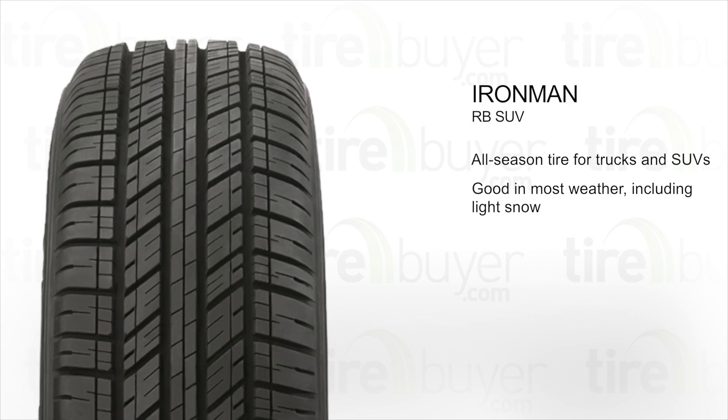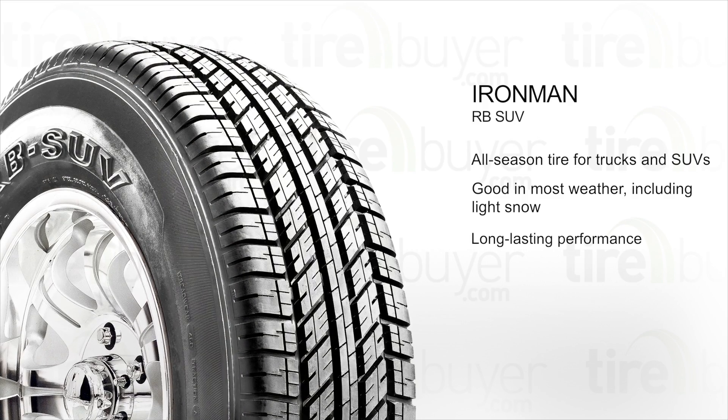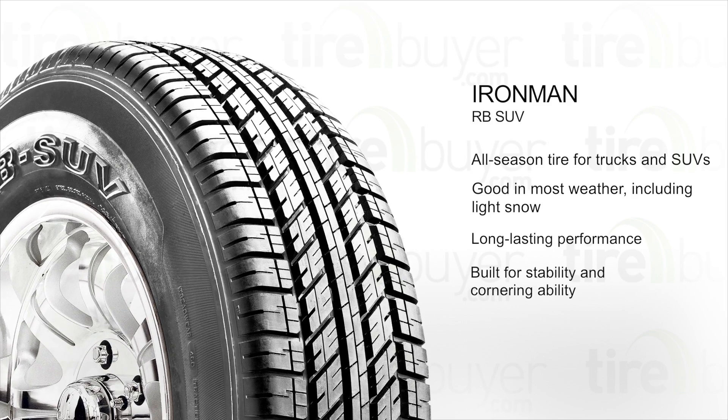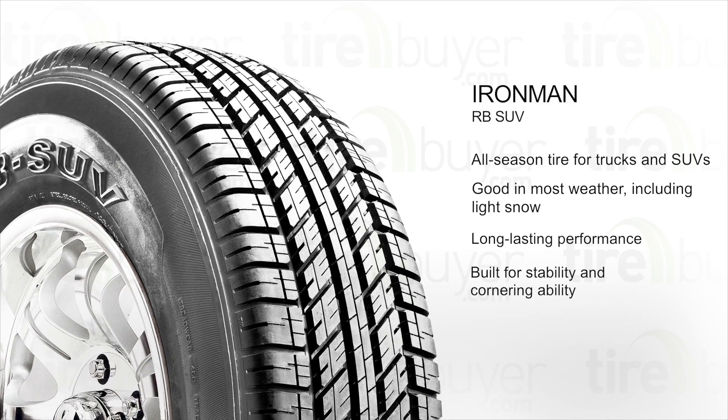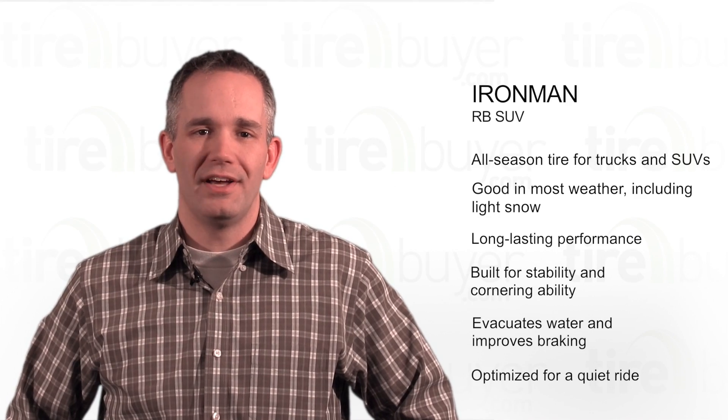It's built with a highway-touring tread design for long-lasting performance. The shoulder design and solid center tread rib promote stability and cornering ability. Wide tread grooves evacuate water efficiently and improve braking performance. The tread pattern is optimized to provide a quiet ride.